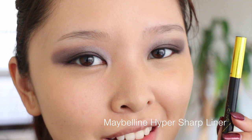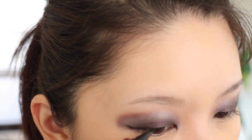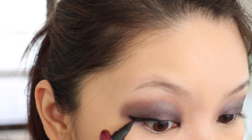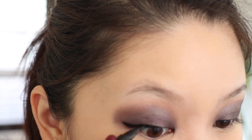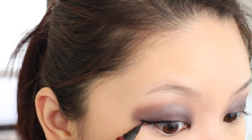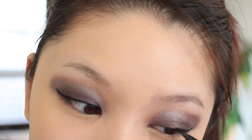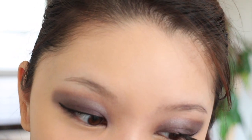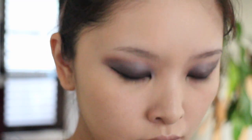Moving on with the Hyper Sharp Liner from Maybelline, I'm lining my eyes and doing a pretty dramatic wing — I just think it looks really nice with this makeup look and those eyeshadows. This eye look is a little bit messy just like most of my eye looks, but I really like it. The sun went down at that point so things get a little bit darker.